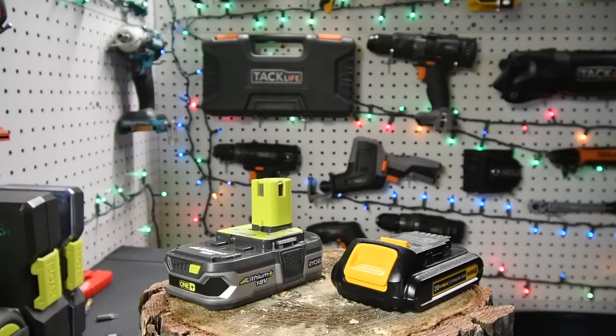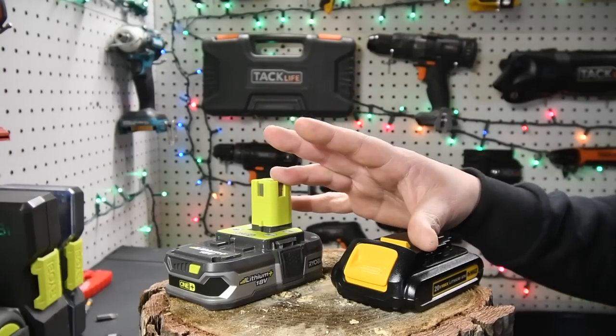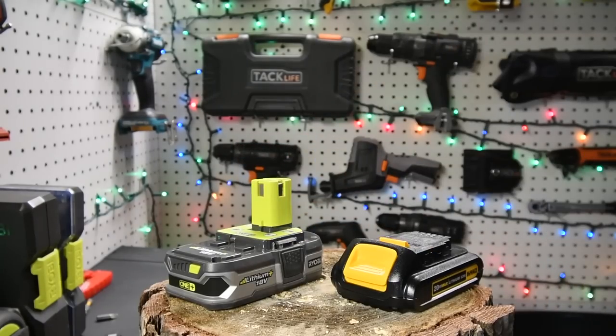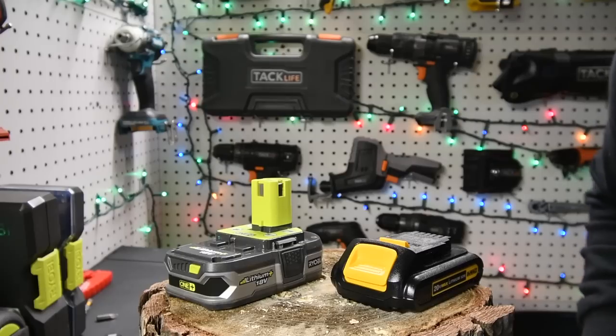That's pretty much it - we'll talk about the Ryobi Elite idea in a future video. This has been the comparison and demonstration of the two Black Friday kits on sale right now. This is Dave Nicholas - thank you for tuning in, see you guys next time.